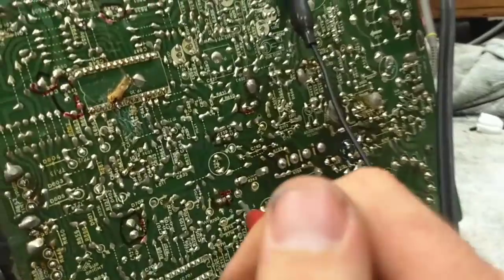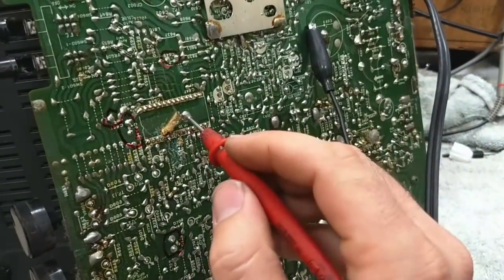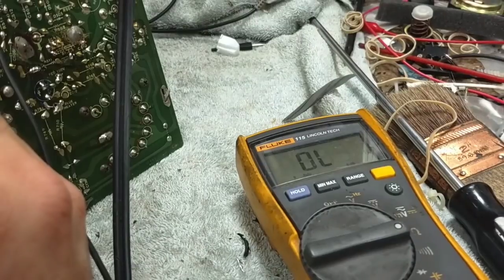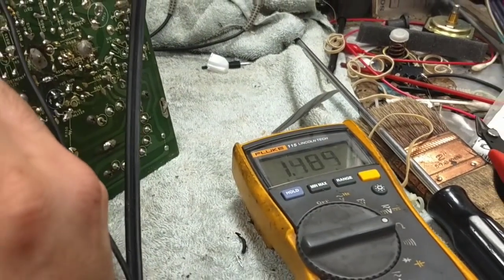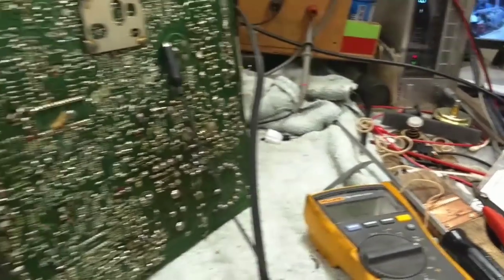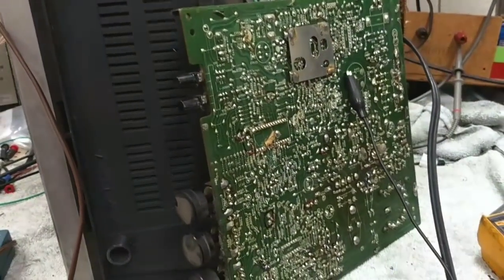But then, if we look at what's supposed to be ground — that's just all over the place as far as the ground connection there. Something's not right here. There's another crack in this board somewhere I need to find, but once I do that, very likely it will come back to life.